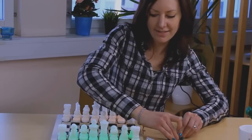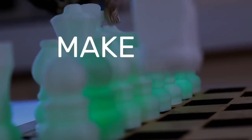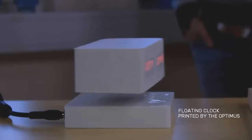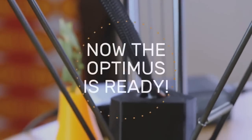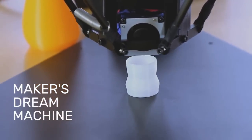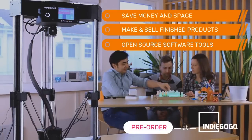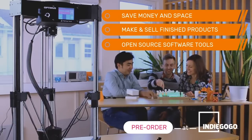We know firsthand about the excitement of holding your own designs. So while others may not get why you make, tinker, or cosplay, we do. And we want to help you make more stuff. Now you can bring the Optimus into full production — we have successfully built and tested 20 machines. Now the Optimus is ready. Back us and get your own 3-in-1 Maker's Dream Machine, or check out our rewards made with the Optimus. Back the Optimus on Indiegogo today.